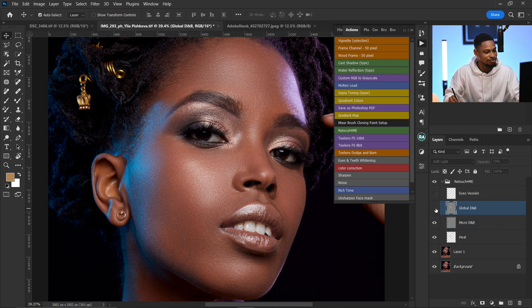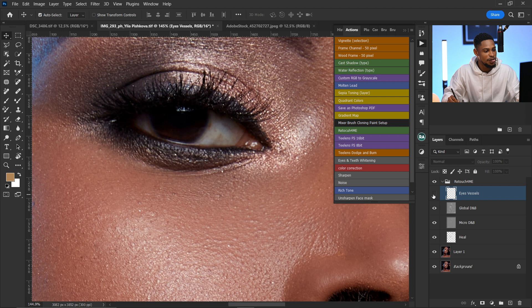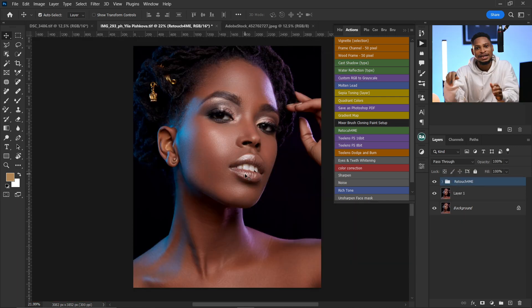Right here is our Global Dodge and Burn. If I turn it off and on you can see the effect — just a subtle difference because I reduced the opacity. If I take the opacity up you'll see the effect is too strong, so I keep the opacity at 15. We also have the Eye Vessel layer — if I turn it on, it removes those veins on the eyes. The before and after is really amazing.